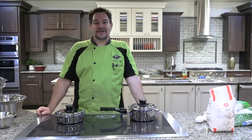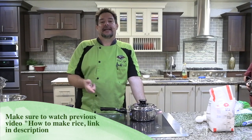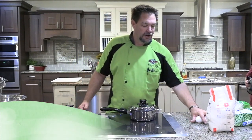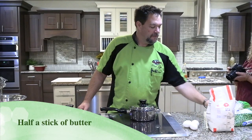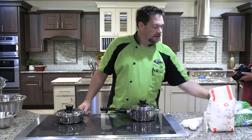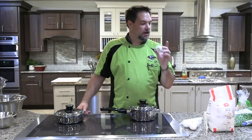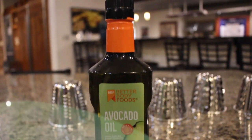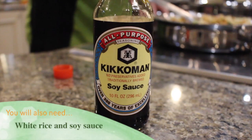Hey guys, welcome back to the Chef Jeff Experience. Today we're going to show how to convert rice into fried rice. A few things you're going to need: three eggs, half a stick of butter, some frozen peas, some fresh carrots, some garlic, and some avocado oil. We're going to start by cleaning the garlic.